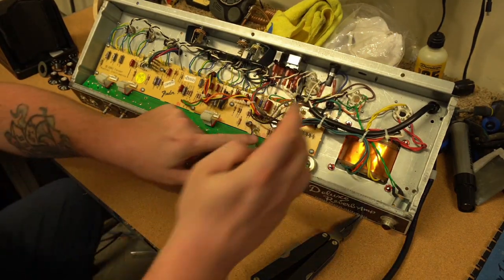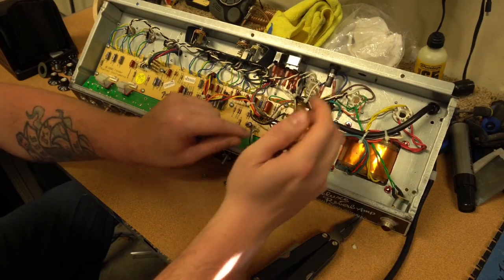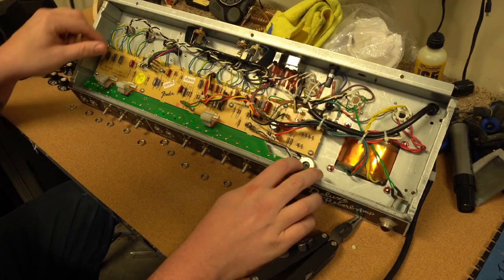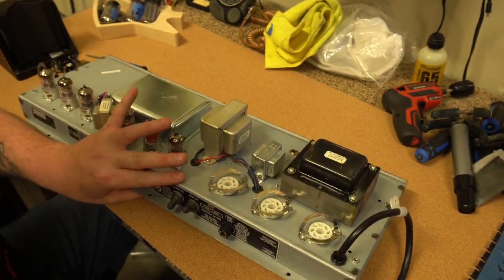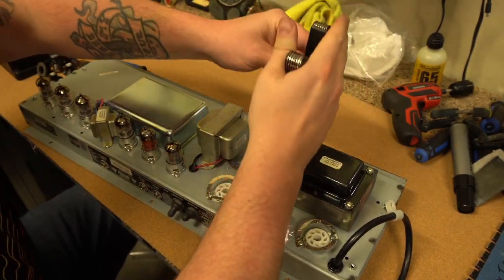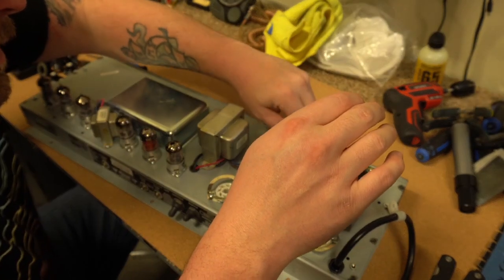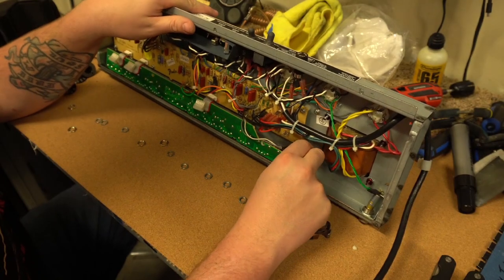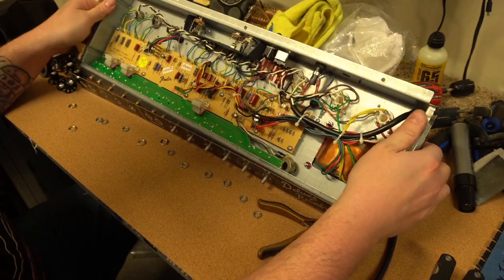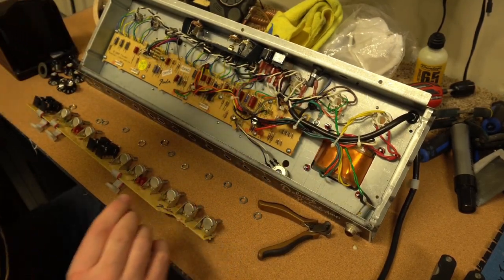I'm just going to use my clippers and be careful not to damage any wire. Those are free now, so I'm just going to slowly take this little board out so I can have a look. There's one little pot here giving me a little trouble because it's in the way — it's located right here by what I think is the transformer. I'm going to go ahead and remove that for now so I can take the board out easier. And now this is coming out easily. There we are — we've got the part out that we need for the bright cap.